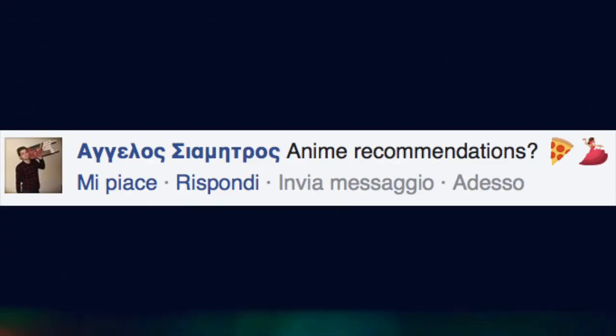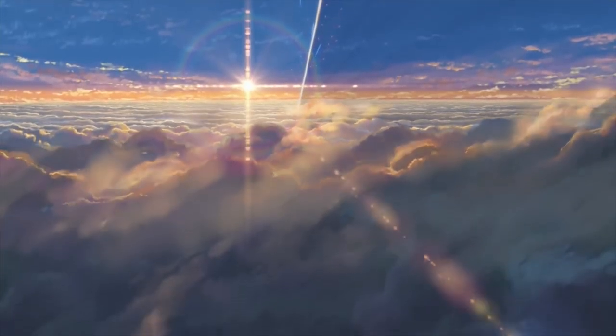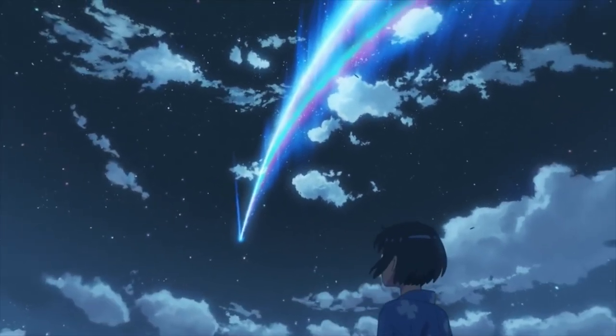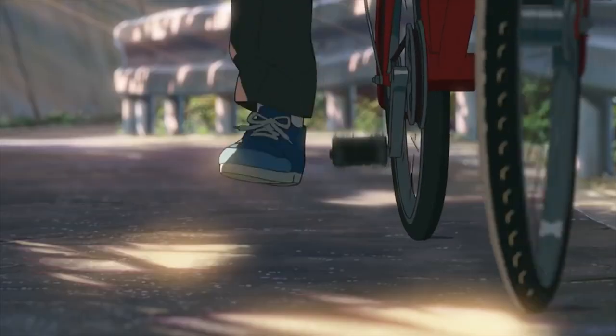Next question is anime recommendations. A few weeks ago, I watched this anime called Your Name — it's like a movie — and it was so great. It looked beautiful, the story was so good, and everything about it was perfect, even the music. So if you can, definitely watch it.